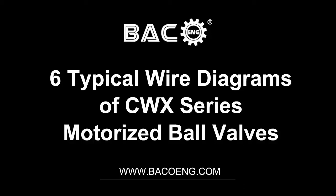This is Baco E&G channel. My pleasure to introduce six typical wire diagrams of CWX-series motorized ball valves.